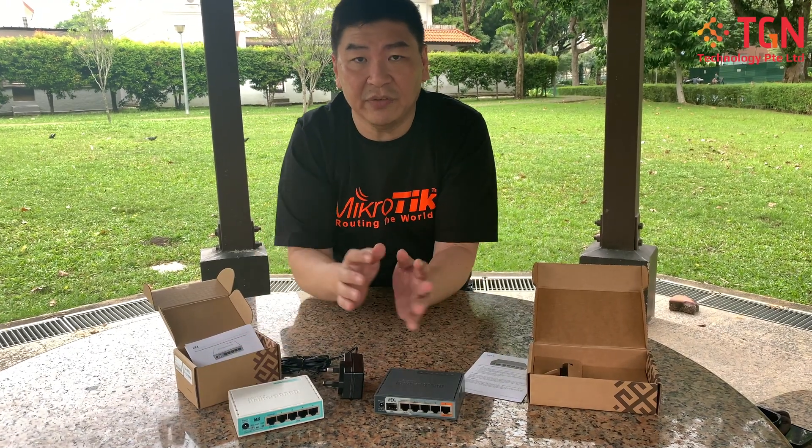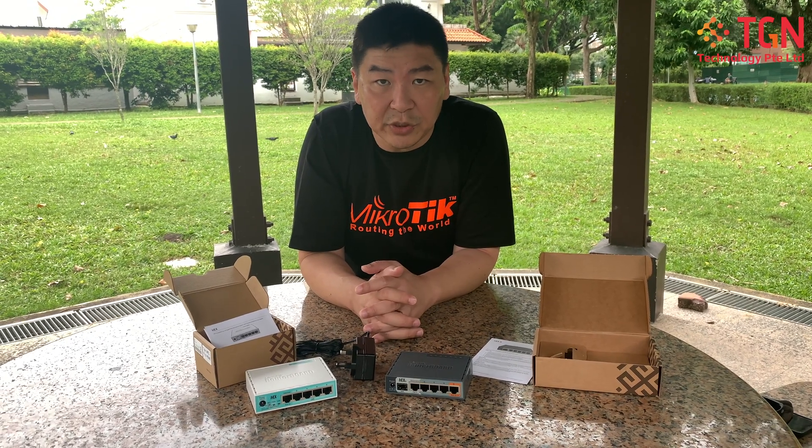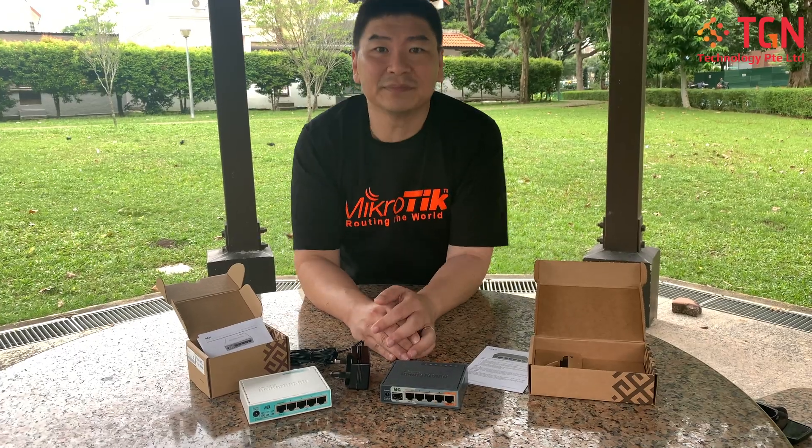These are the two units we have for you today. If you have any questions, please feel free to put them in the comment section and we will definitely reply as soon as possible. Thank you.